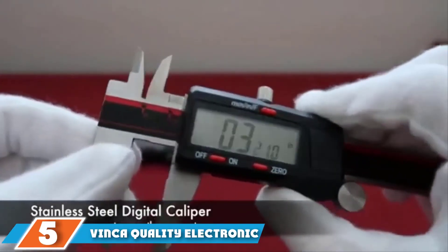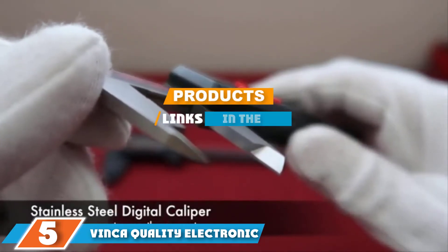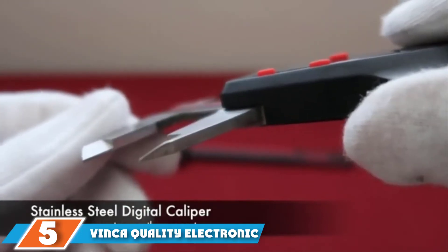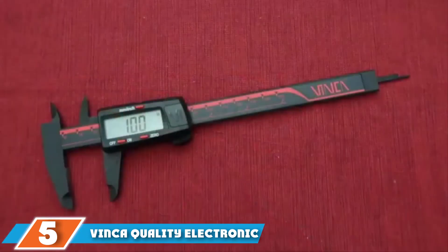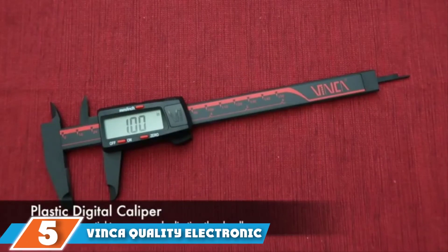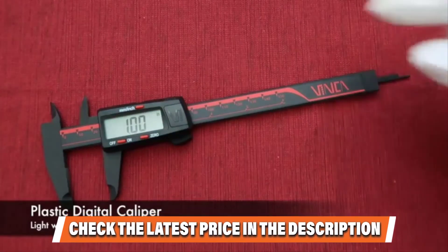The number five position is held by the Vinca quality electronic digital caliper. If you're looking for the best digital caliper in terms of value, you've come to the right place. This Vinca digital caliper provides a variety of measuring units to suit all users and ultra-precise ratings, all while coming at a price you might have to see to believe.